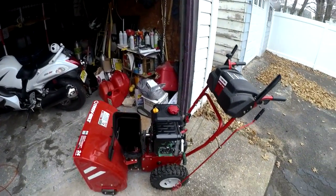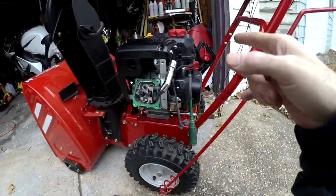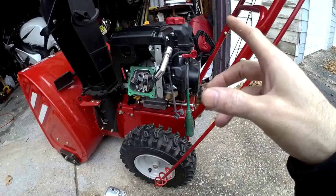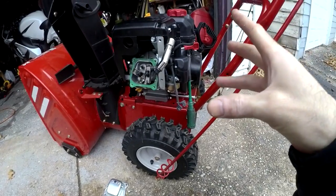So far this year I started it probably five or six months ago, it started, it ran, it was fine. I left it with gas in it — I don't have a gas shutoff, probably not the best idea. I did have aviation gas in it, 100 octane with some lead, anyway.